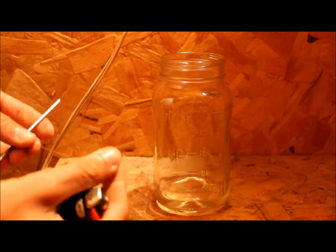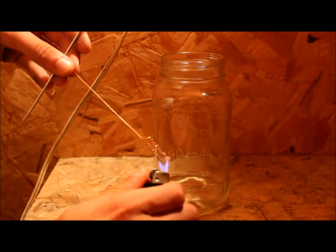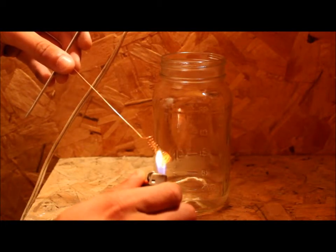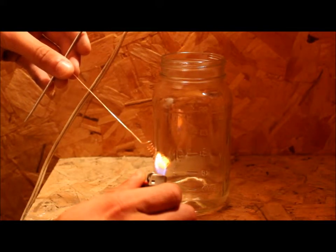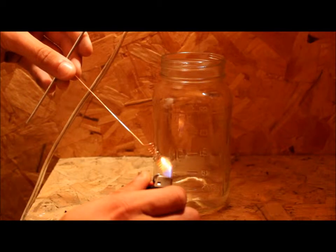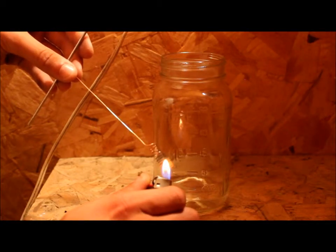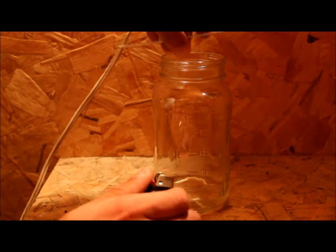Now we're going to heat the copper filament up with a lighter. I want this to glow red hot. We're going to place this very carefully into the acetone.